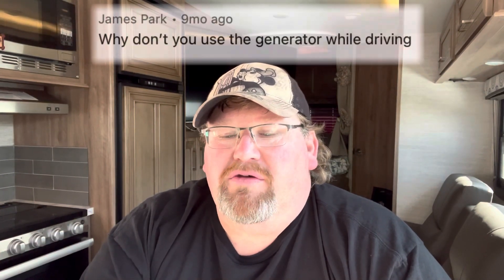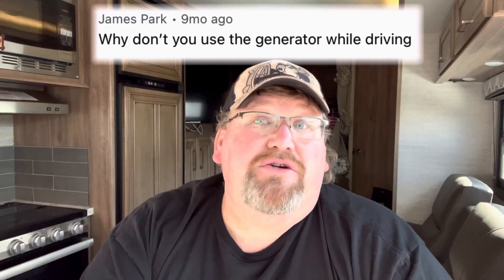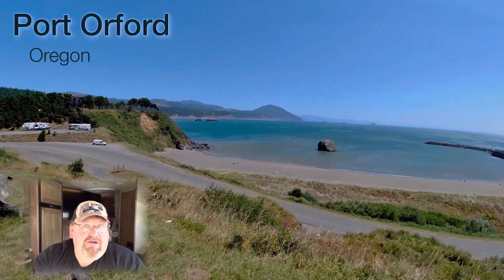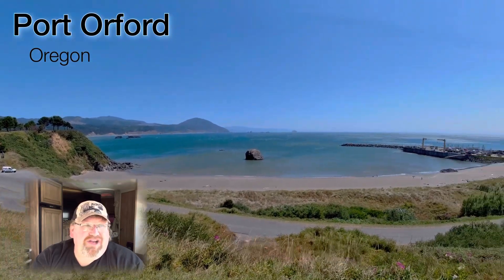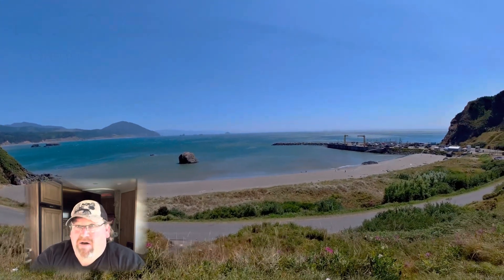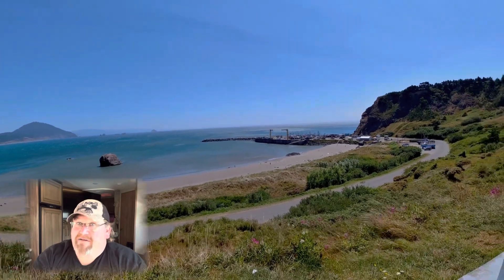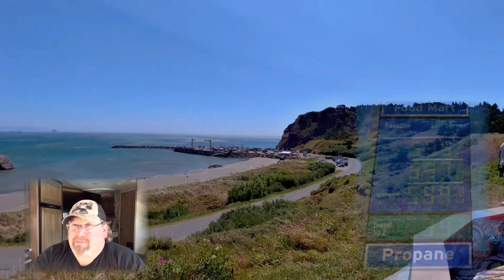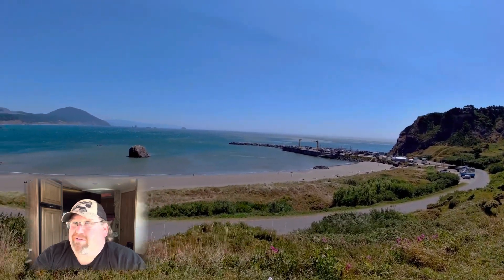Our first question comes from James Park: why don't you use the generator while driving? We do use it while driving. The generator takes about half a gallon per hour, and at five-plus dollars a gallon — six bucks in a lot of places here in California — that's three dollars an hour to run it. If it's really hot I'll do it, but it's a lot cheaper to run the Blue Eddy for the TV or small appliances instead.